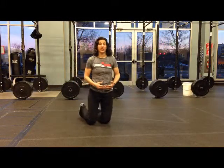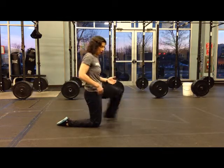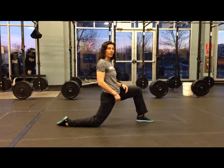We're going to take the Samson stretch to the next level. The Samson stretch is where your knee, hip, and shoulder are in alignment, your front leg is way out in front of you, and you drive your hip to the ground, stretching your quads and your hip flexors.